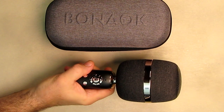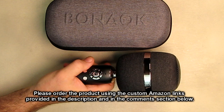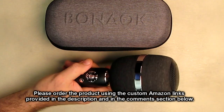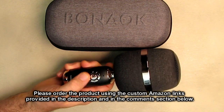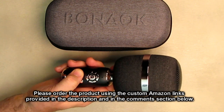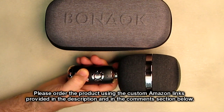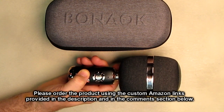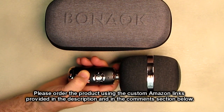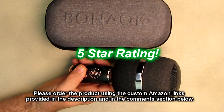So what's my overall opinion about the BONAOK brand Q3 Wireless Bluetooth Karaoke Microphone? This is a really cool product — it seems to be built very durable, and as I demonstrated, the stereo sound, the microphone quality, and the digital signal processor they're using in here work really well. This is a great product; you're going to have a lot of fun with it at the holidays or any time you want to get together and sing. The Bluetooth connection worked flawlessly. I'm going to give this product a full five-star rating.